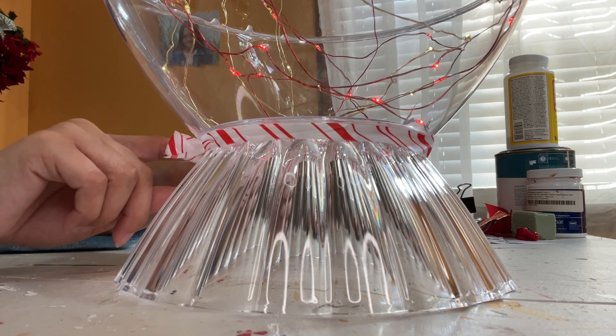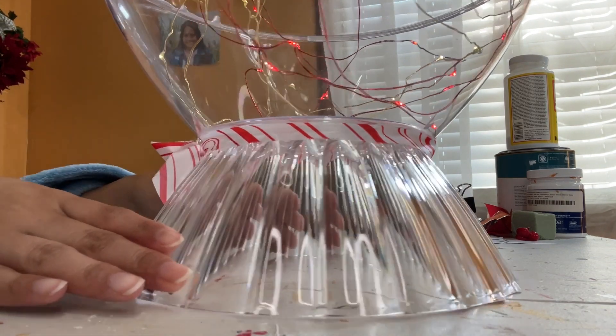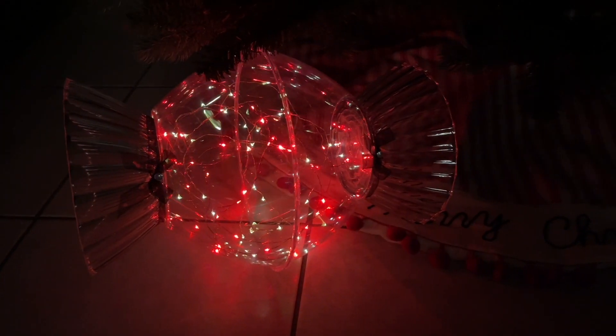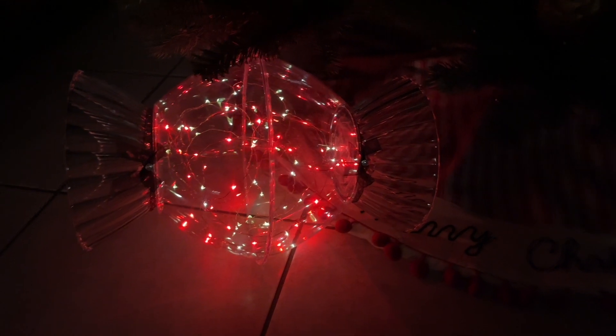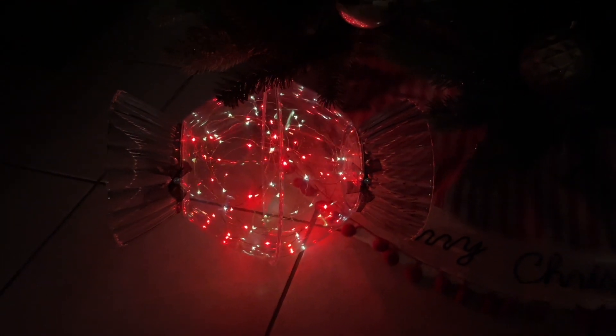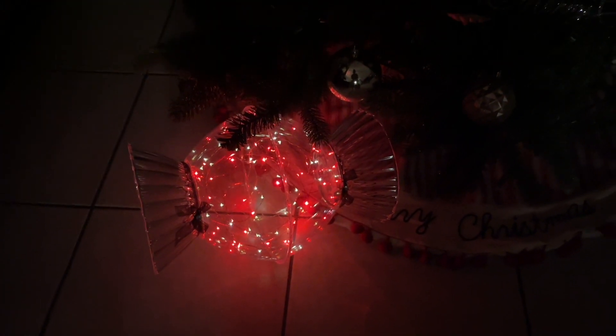And yeah, that finishes off this DIY, and I think it turned out gorgeous. I can't get over it, and my daughter absolutely loves it. I have it here under my tree. I'm thinking I might do a couple more for a round. Let me know what you guys think of this super beautiful and easy DIY.